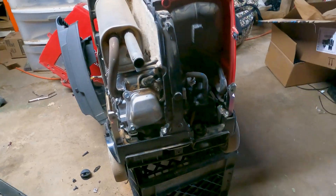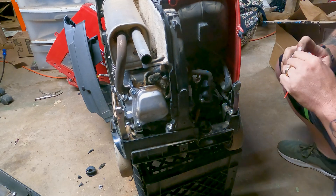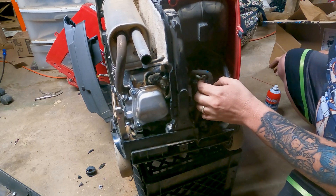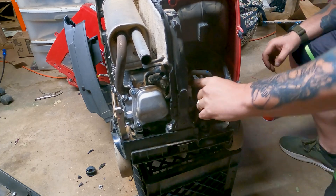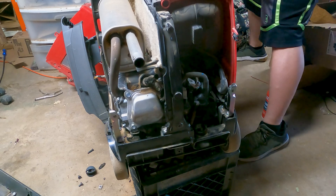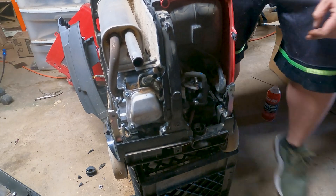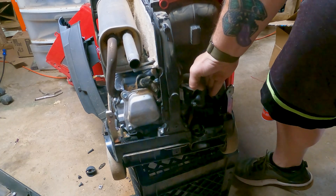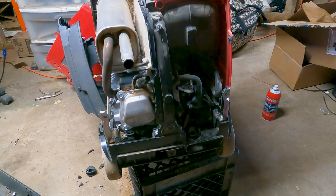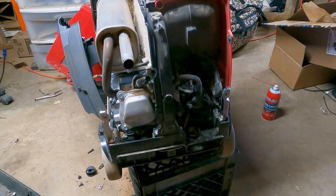Now let's see if we can get her to pop over. I have the carburetor dismantled a little bit — it won't be that big of a deal. It's on choke already. Had to choke it out because I had to switch it off, but there we go — we're done, we got it fixed. Now I just gotta put it back together.